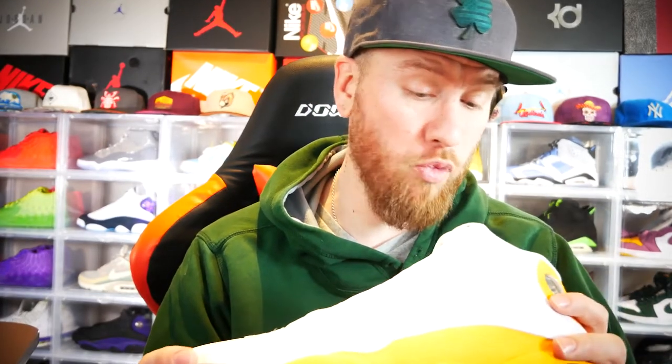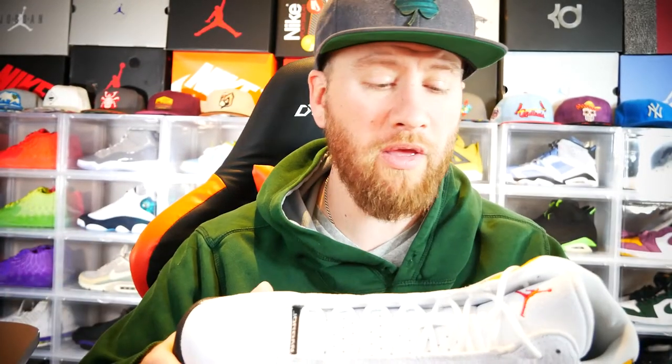I will probably try to ball in these — they are known to perform well on the court. I hope you guys enjoyed this review. If you did, please hit that like button and comment on what your favorite part about this shoe is — is it the hologram, the outsole, or the dragon eye? Let me know. And hopefully in the near future we're going to be doing a giveaway here on YouTube, so until then I hope you guys have a great week.